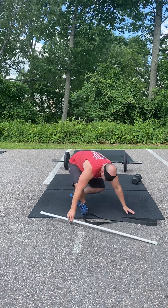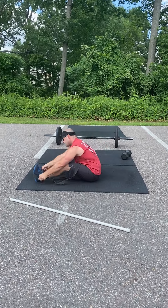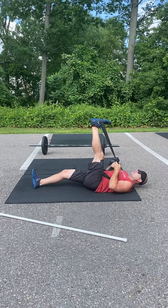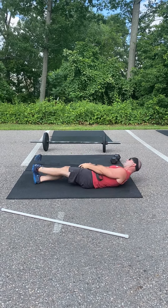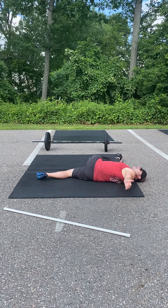Grab your band for the first mobility. This is gonna be a four-position hamstring stretch with the band — watch closely. Leg comes straight up, leg comes slightly out to the side, slightly out to the side again, and then reset one last time and go across body, holding that for ten seconds.